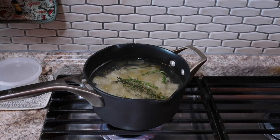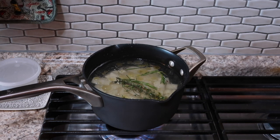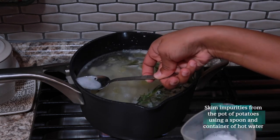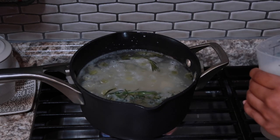To start, put your potatoes over a medium to medium-high flame. Once they start simmering, let them go for about 15 to 20 minutes. You can skim all the impurities off the top with a spoon. I like to put the spoon in some hot water so that it rinses away those impurities and I can take more off the top.